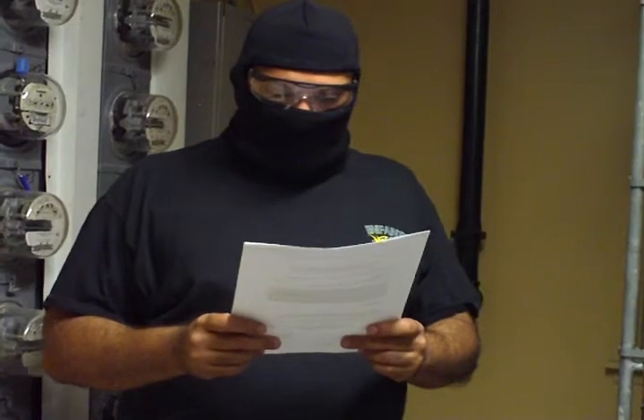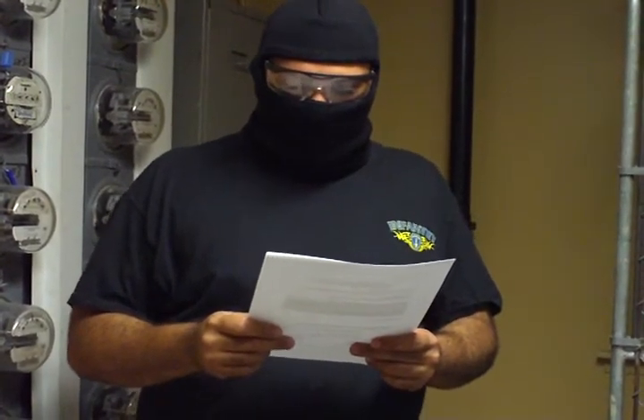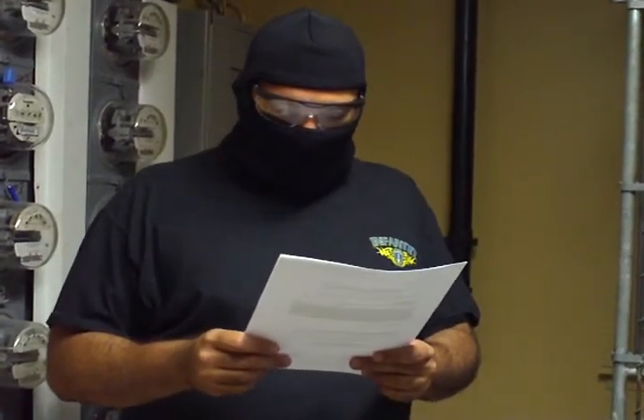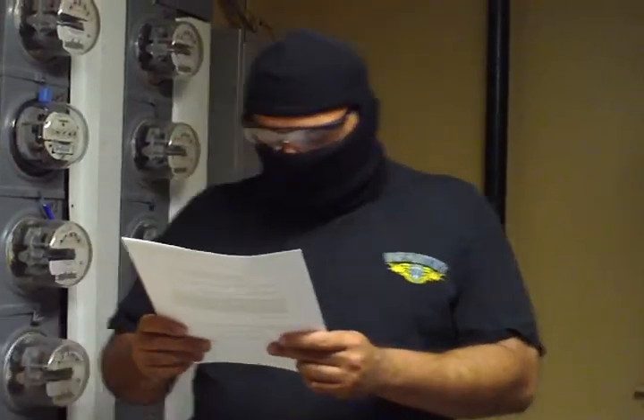I'd also like to announce that this e-book will be available at the Frankfurt International Book Fair on October 6th through the 10th in Frankfurt, Germany. Lulu Books will be located in Hall 8, the English Language Hall of the Fair — this is the world's largest book fair. You can get it there or go to lulu.com and order it. This is Commander Lex signing off — take care and God bless.